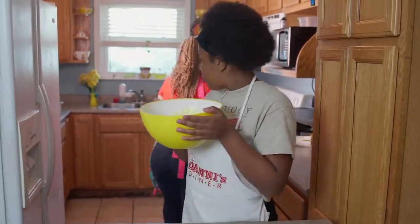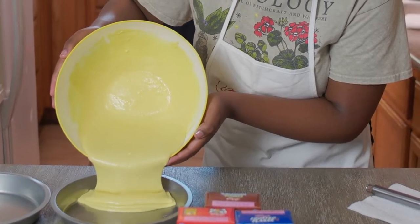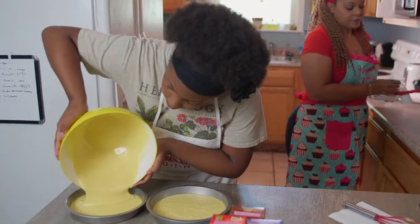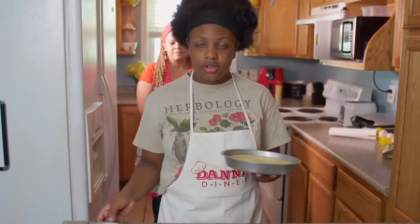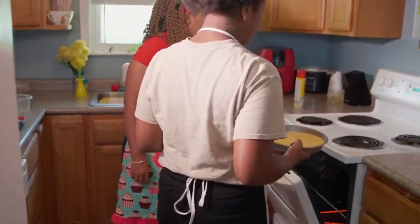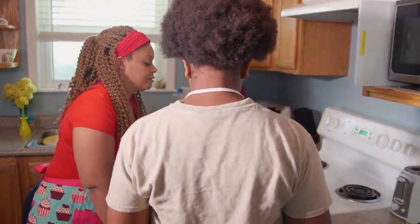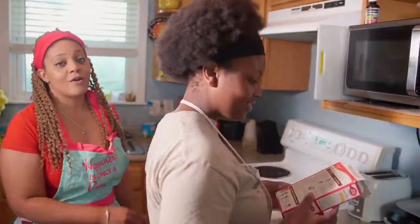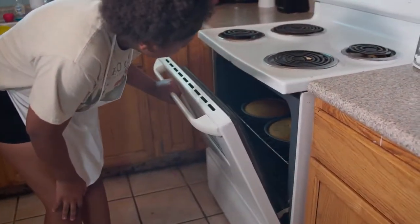And now you pour this in here. For this part, you're going to need adult supervision. Set the oven to 350 and bake for 45 minutes. Alright, so we'll be back in 45 minutes.